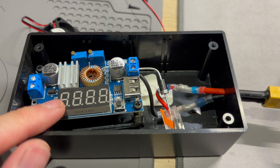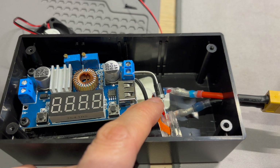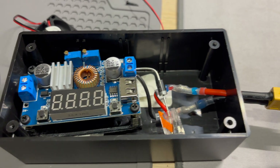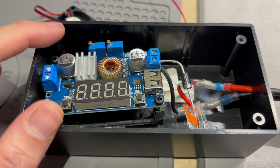I've actually set this to 15 volts because there's a 0.4 volt drop — a loss — due to this diode here. I think there's a heatsink here, so it does heat up quite a bit.